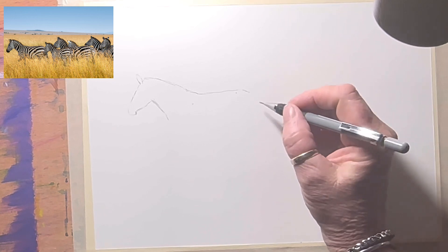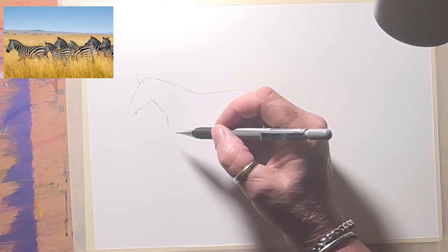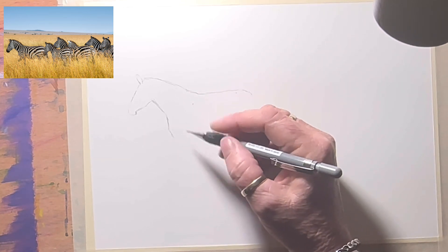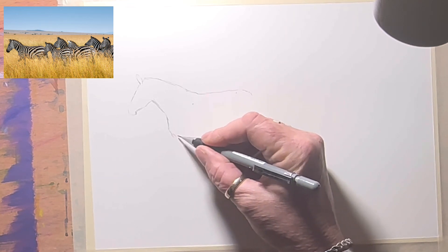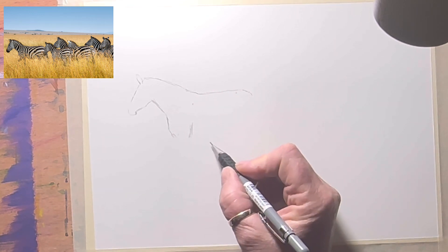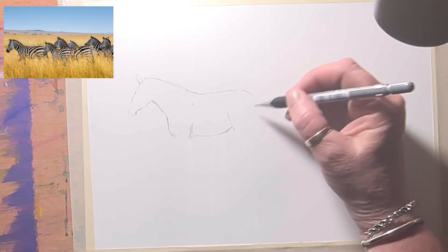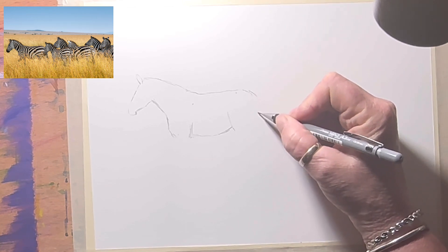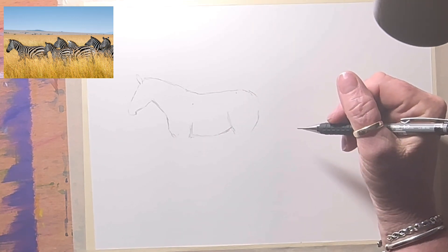I can't see that one's bottom behind the second zebra, so I'm just going to do the chest shape. Their legs disappear off into the grass, so I don't have to worry so much about the leg length. He's got quite a tubby little belly. I'm going to leave that zebra there and start with the second one.